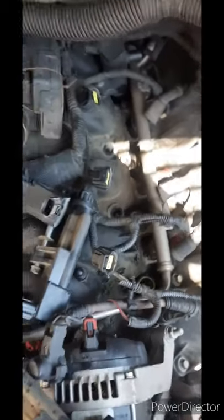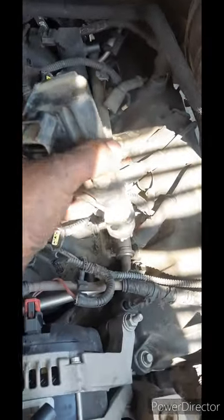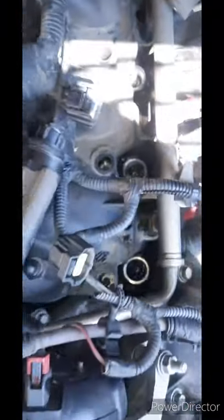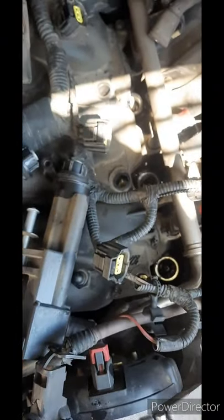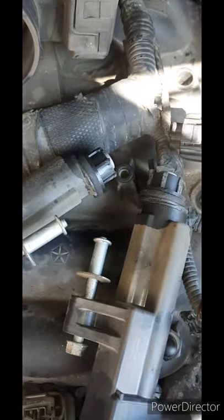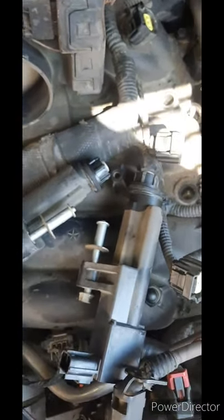One thing to notice when you pull these coils off — after you loosen the 10 millimeter — the boot is going to rip and it's gonna get stuck down there. This one came out good actually, but this one didn't. It's kind of nerve-wracking and frustrating, but the top one will rip more than likely if you haven't done it before. Since both of them are broken, I ended up buying replacement boots.